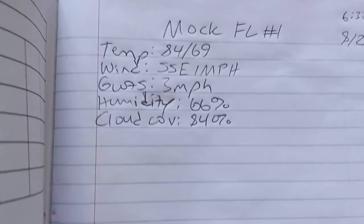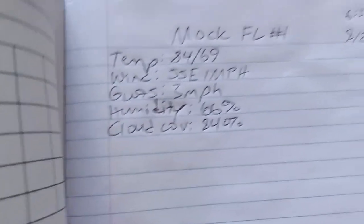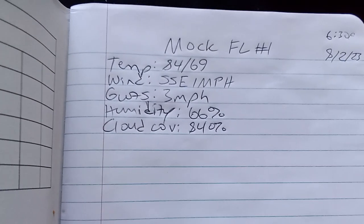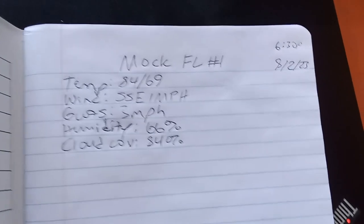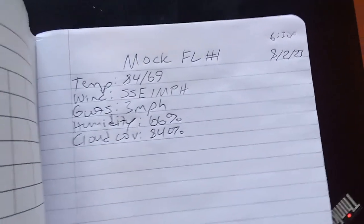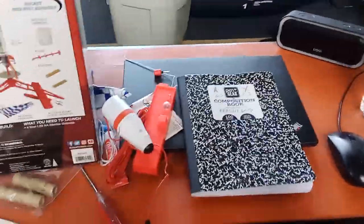In the flight log I'm going to track real data like temperature, wind speeds, wind gusts, humidity, and cloud coverage. I'm also going to do some mock data — like making up what we found on the moon in terms of rocks, water, other minerals, and atmosphere readings. It should be a fun creative addition to the hobby.